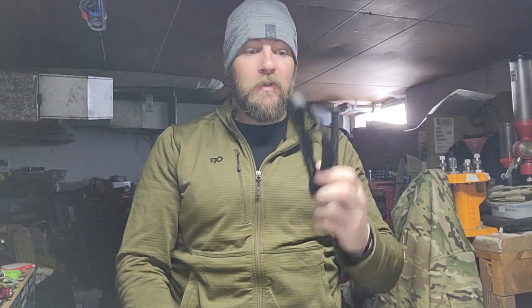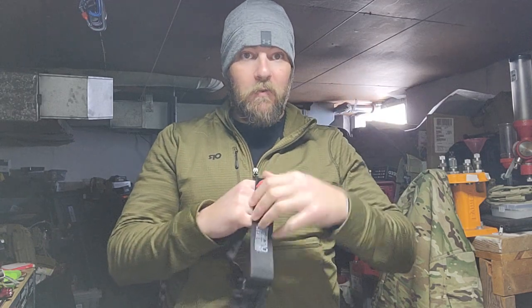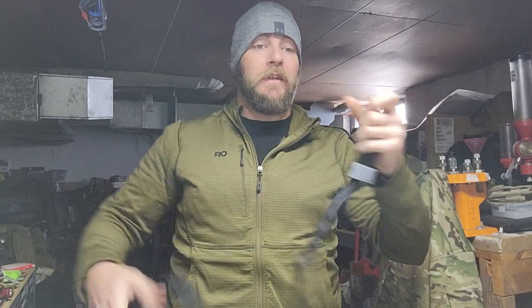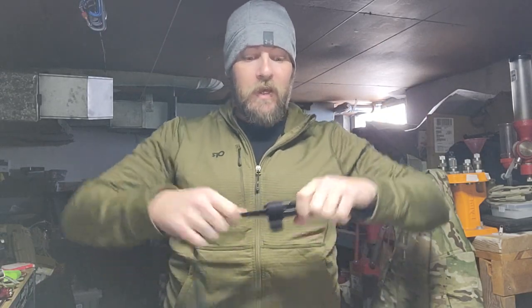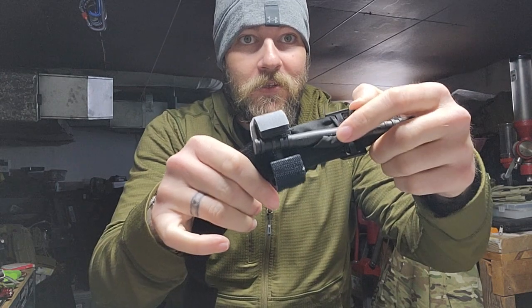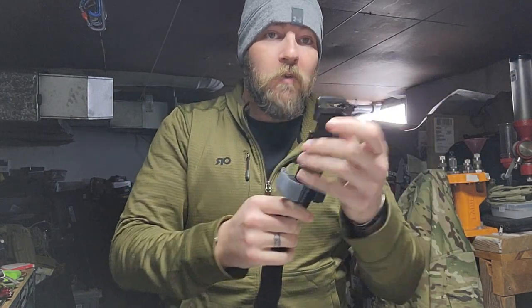The next thing we're going to do is stage this — it is not staged at all right now and takes work to get to. First thing: take the whole thing apart, then pull on it, stretch it out, because you want all the slack pulled out of that inner band that runs through it. You want it completely extended to its full length.